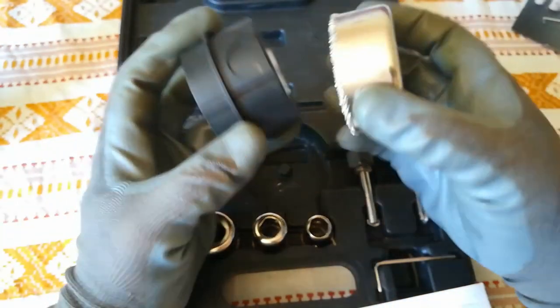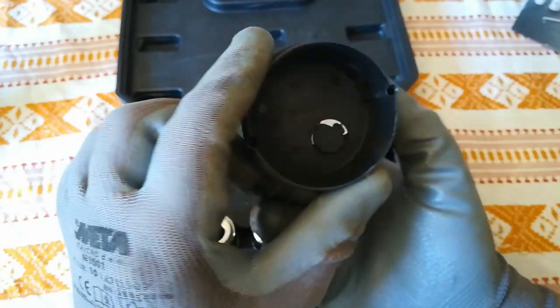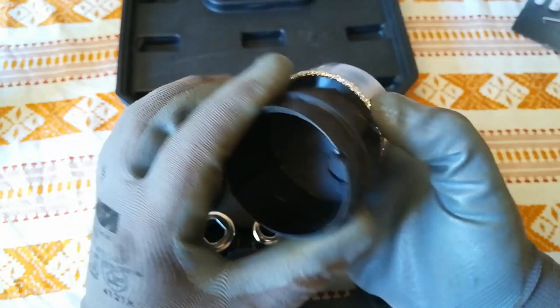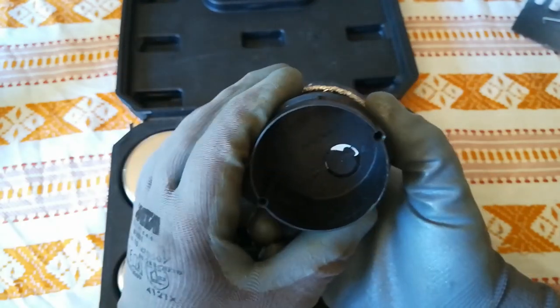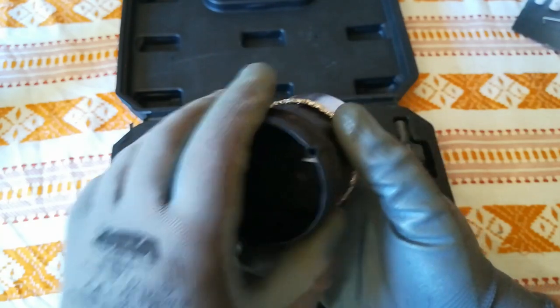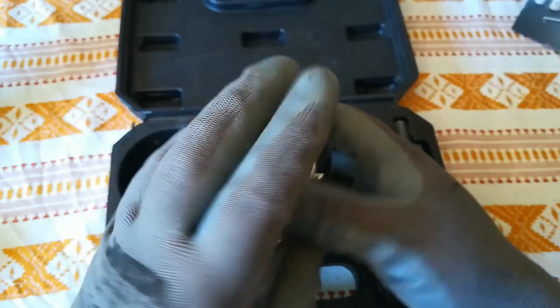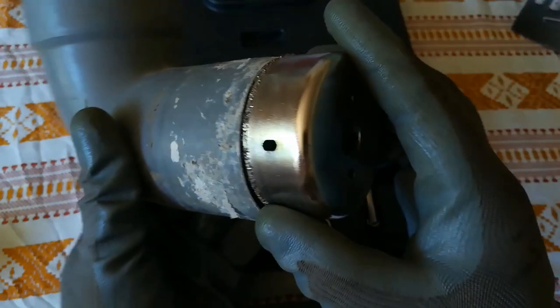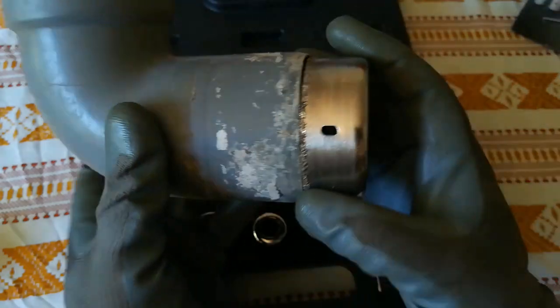This is the 68mm as you can see. It fits nicely and it's good for dry walls or bricks, for example. It's going to do the job very easily. This is the 73mm — this one is good for sewer pipes, as you can see.